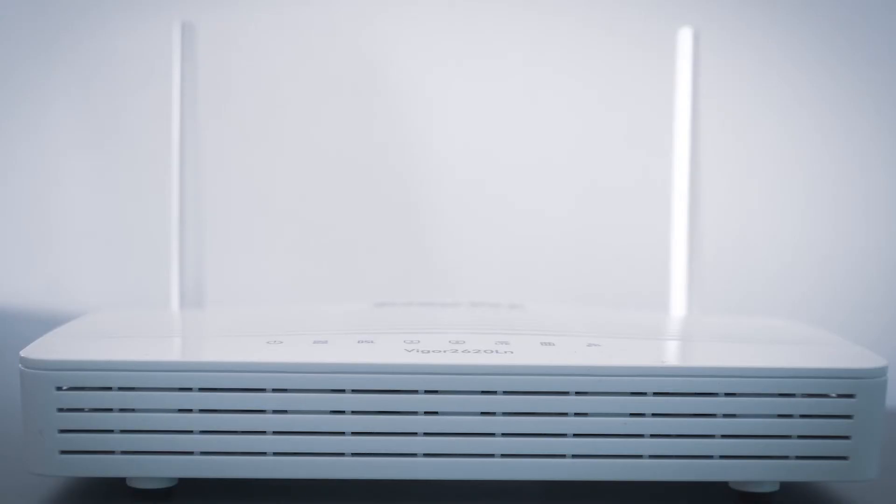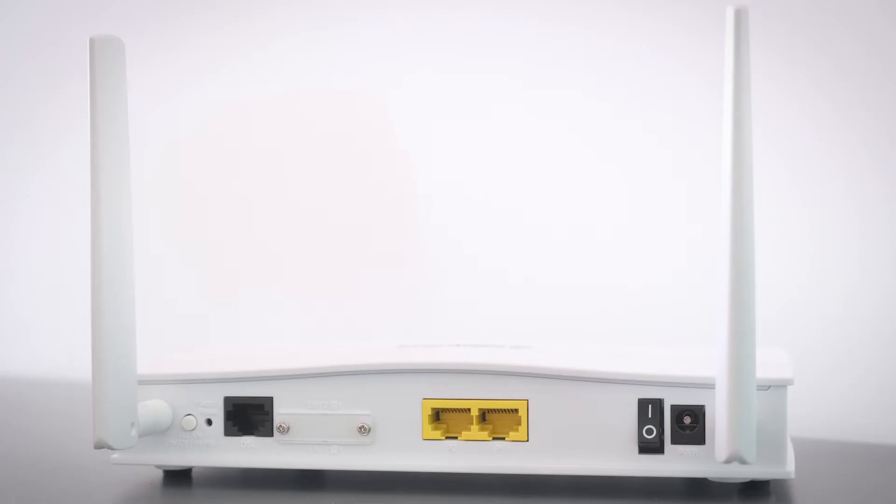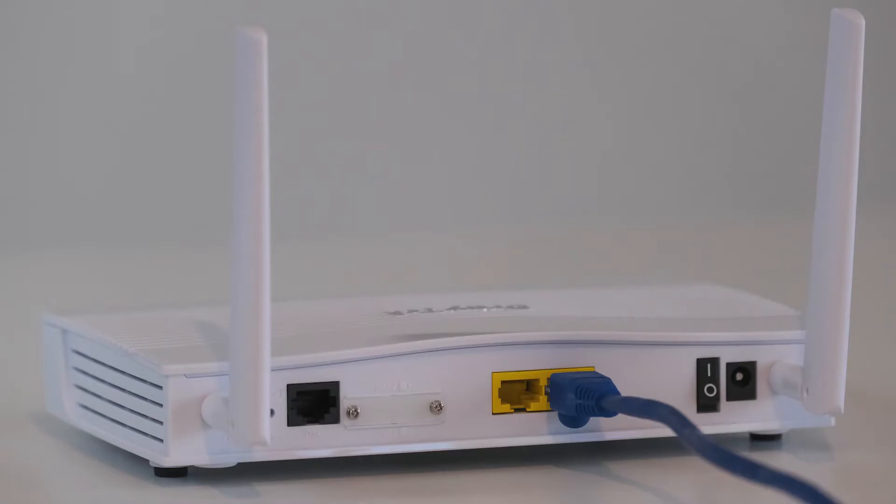If that doesn't work, find your router that has given you Wi-Fi and unplug the power to that for 60 seconds, then plug it back in. If that fixes it, great. If not, let's move on to the next method.